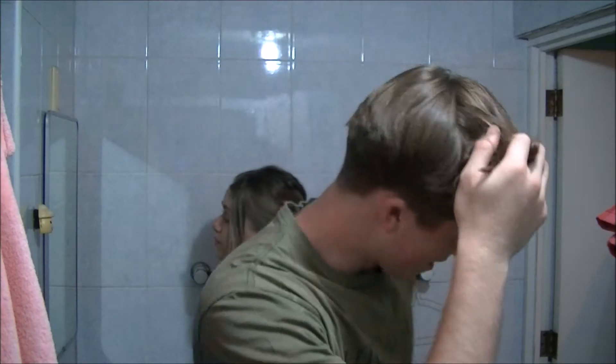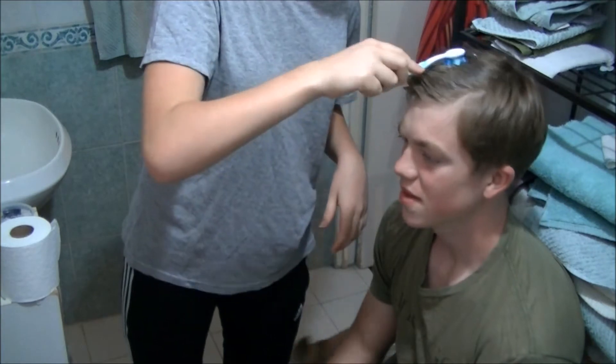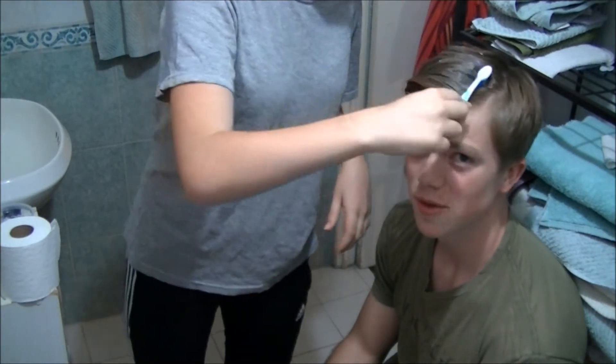I changed my shirt. So, let's start. The bleach is blue, that's kind of weird. This stuff smells really bad.